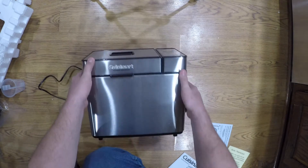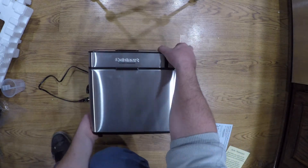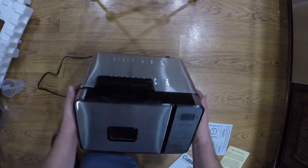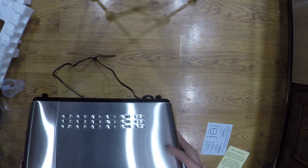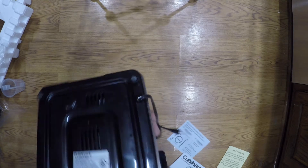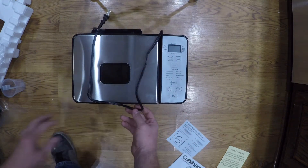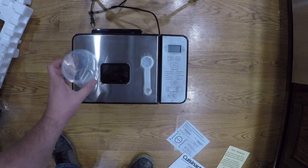But all in all, there's the unit itself. It has two handles on the side to easily pick it up. Looking at the bottom — nothing too special about the bottom. The wire comes out there. That is what you get with this bread maker.